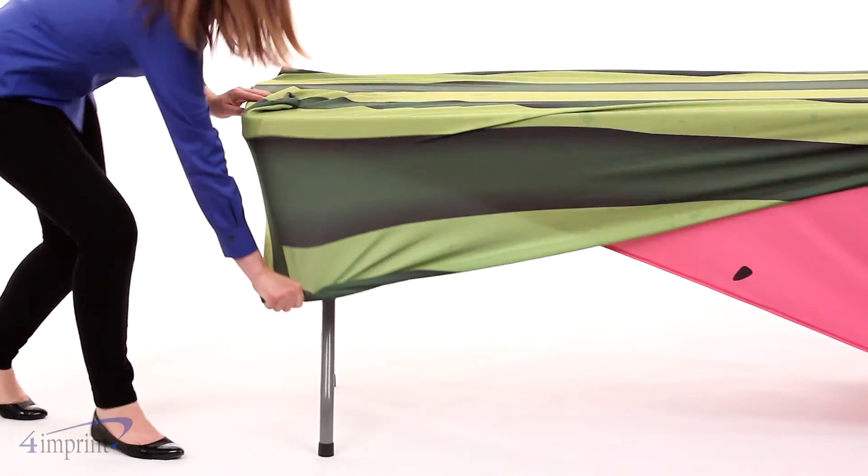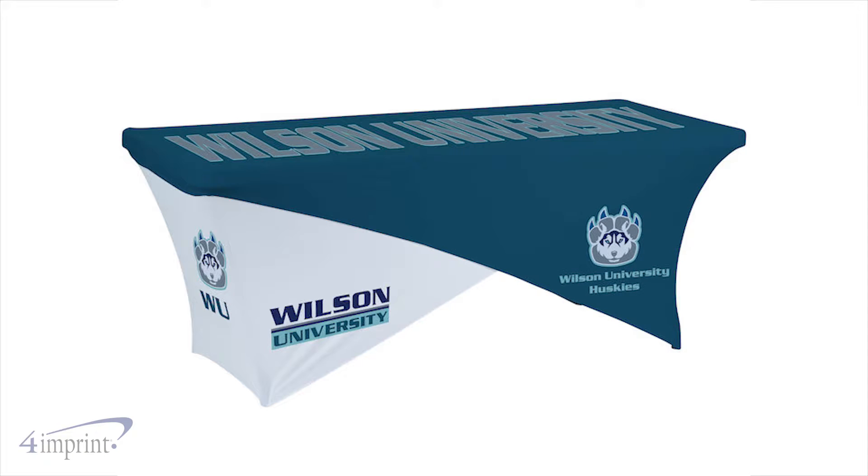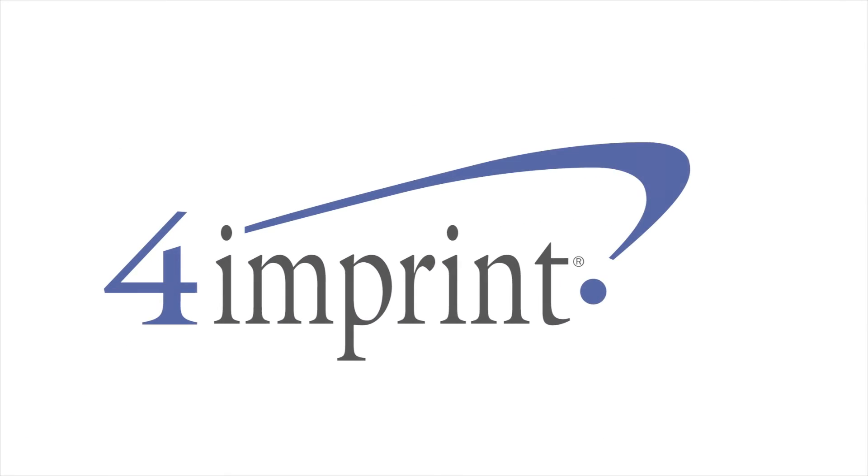With both attached, you have a visually striking table to draw trade show attendees to your booth. Make sure you pick up the UltraFit Crossover Table Cover for your next event. From 4imprint.